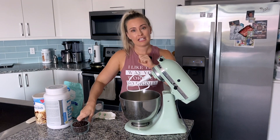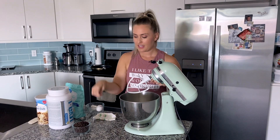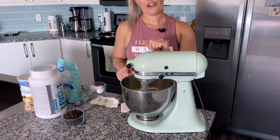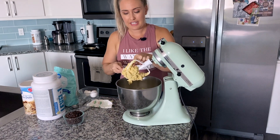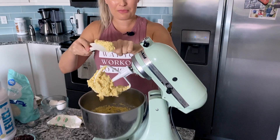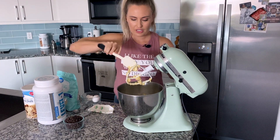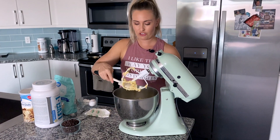Last but not least, before I turn on the KitchenAid, we have one teaspoon of baking soda. That'll go right in there. And now we're going to mix it. We have two more ingredients, but first I want to show you the consistency of the dough — it is absolutely delicious. Mix until completely combined, like you would any other baking recipe. If you don't have a KitchenAid, that's a-okay — you can stir by hand or use a handheld mixer.